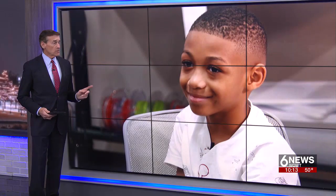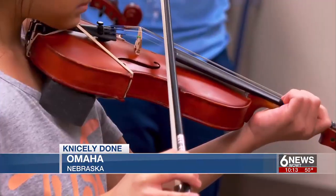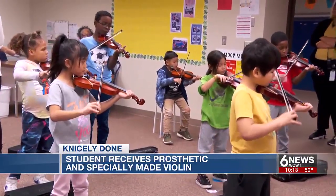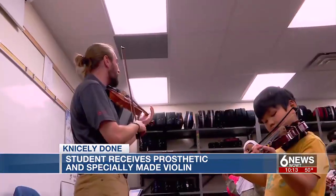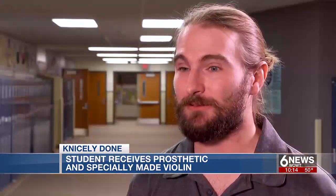Nicely done — tonight's story is about a young student with a great smile and a lot of determination. He's learning to play the violin with help from a group of people equally determined to make that happen. At Howard Kennedy Elementary School, music class is underway in partnership with the Omaha Conservatory. These young students spend an hour of learning like this three times a week. Tyler Roberts is the lead teacher for this program called Sprout. To get a chance to put instruments in the hands of these kids is a really special thing, and I'm really grateful to be able to do that.